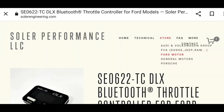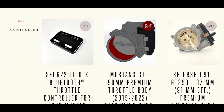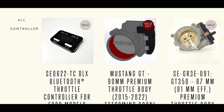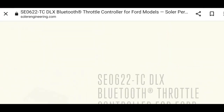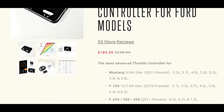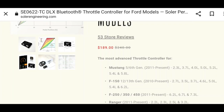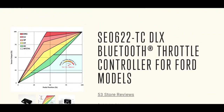Here's Solar Performance's website — it is www.SolarEngineering.com. To find the GT350 or Ford-specific throttle body controller, you're going to go to Store and then select the drop-down menu for Ford Motor. That's going to bring you to their Ford products. You'll see the throttle body controller right there — it covers a variety of models. It is the SEO 622 Tech TC, and here's the product. It goes over all the generations and Ford vehicles that it will work with.